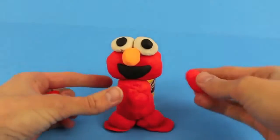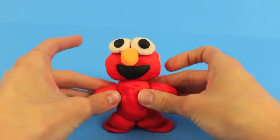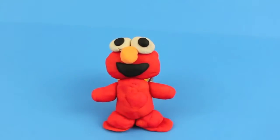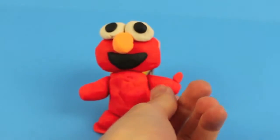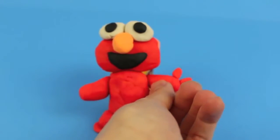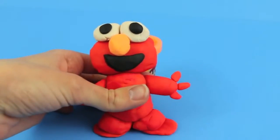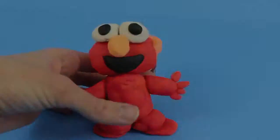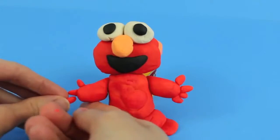Now that we are done with Elmo's legs and feet, he needs some arms. Roll out in your hands two more oval shapes and connect them to the top of his torso. Like most monsters, Elmo only has four fingers, so add one small piece of Play-Doh for his thumb and then three small fingers. Do the same thing for Elmo's other hand — add his thumb and then add three fingers.